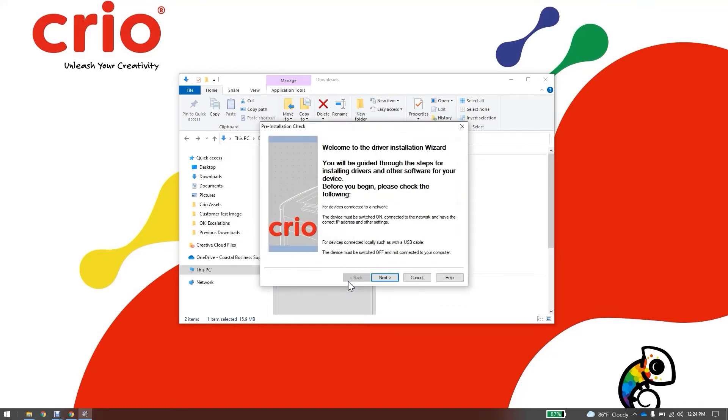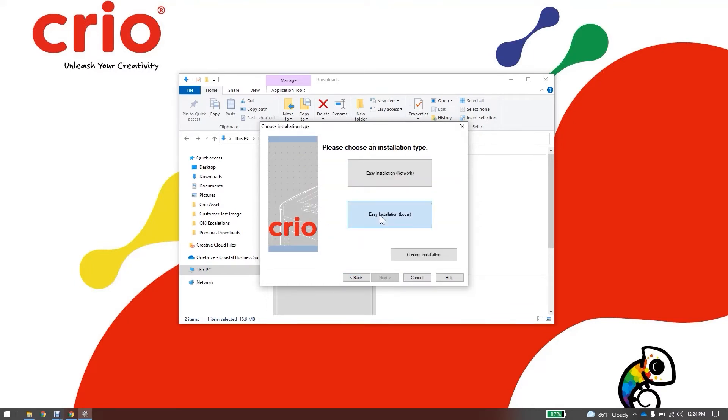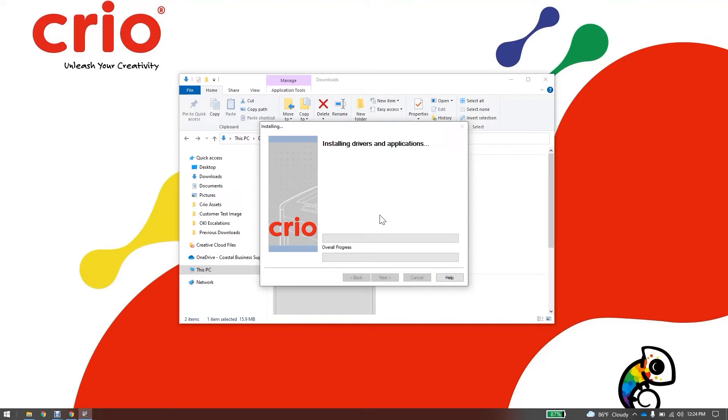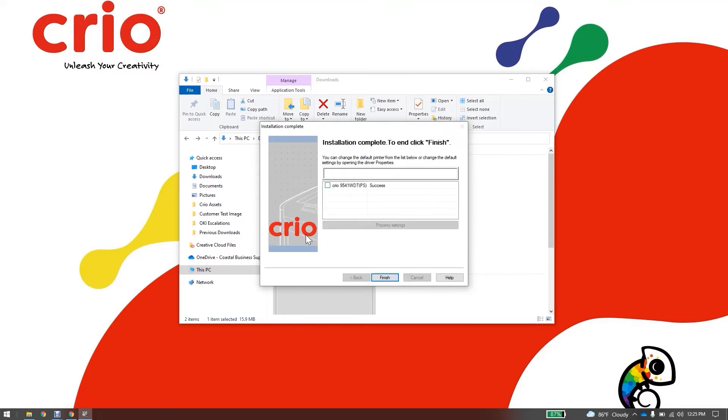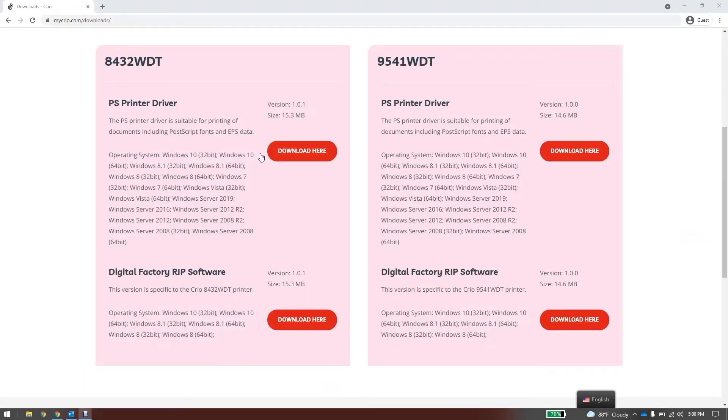Agree to the license agreement and the installation wizard will open. Click Next. Select Easy Installation Local. The installation will begin and when prompted, connect your USB cord to the printer and power on the printer. Once you see the screen indicating your installation is complete, click Finish — the driver is now installed for your printer.